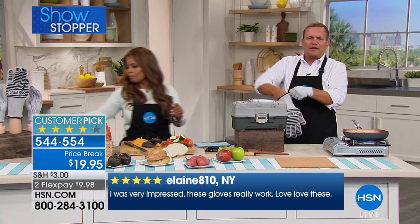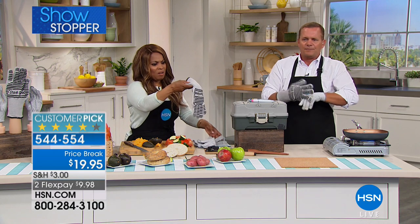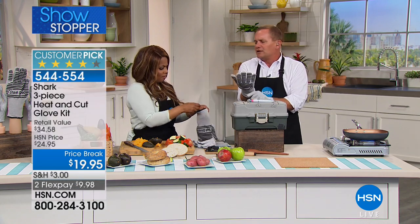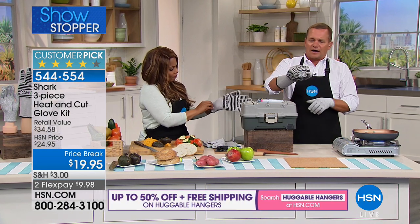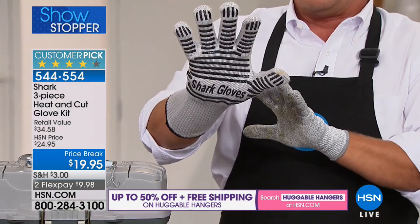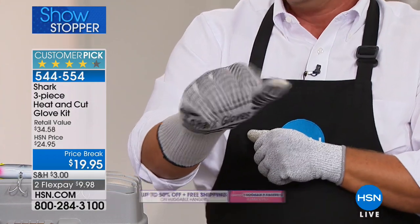The oven glove is right-handed or left-handed — makes no difference. It fits on either hand and you get one in the set today. They're thick, they feel great, and they fit any size hand. Your hand is protected up to 650 degrees.